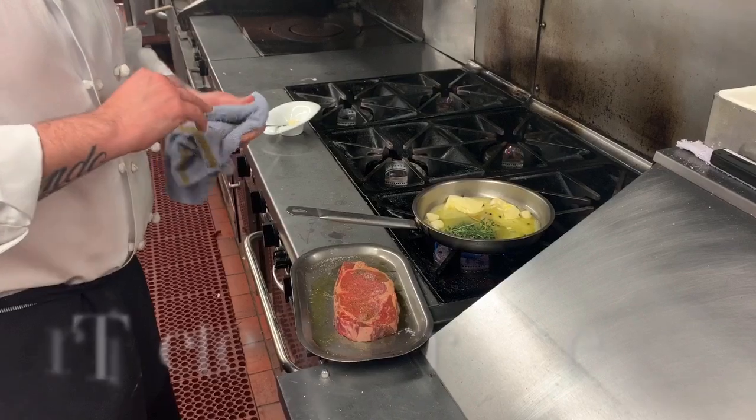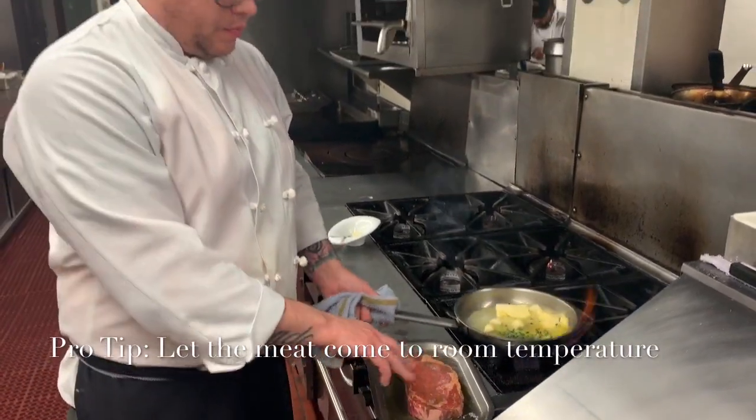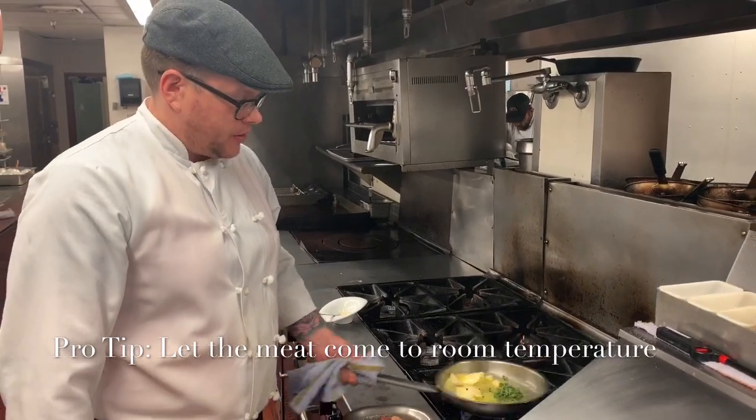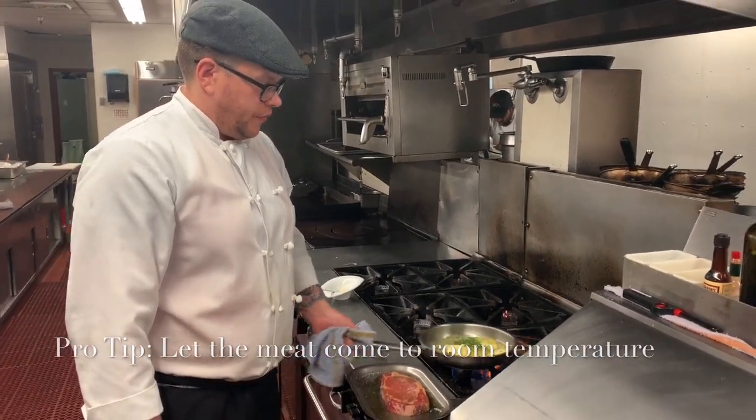It's important when you're cooking proteins to let the protein come up to room temperature. So we let this temper for maybe 20 to 30 minutes, just so it's not ice cold out of the fridge.